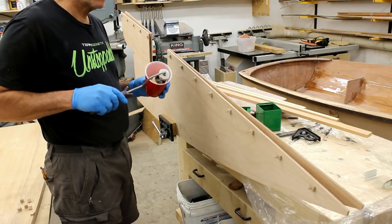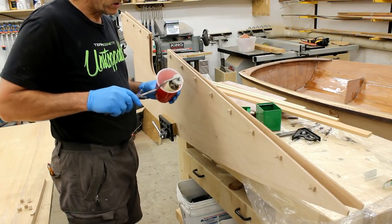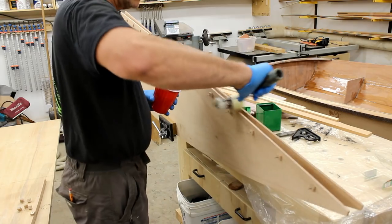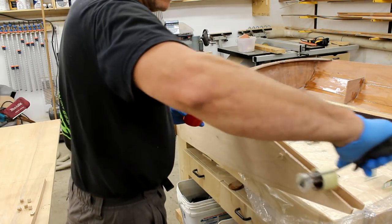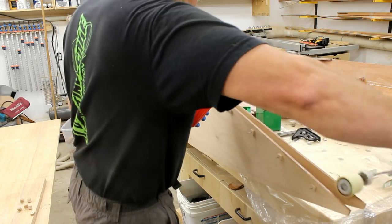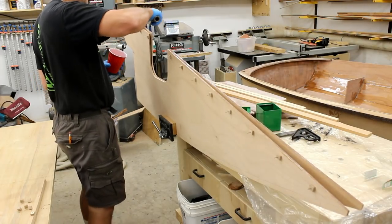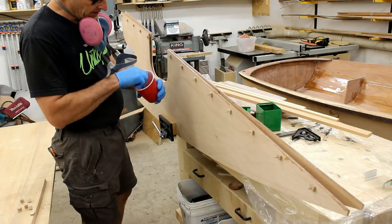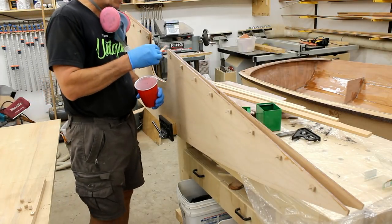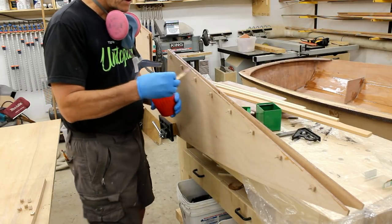I'm going to prime the edges of these pieces of plywood that will butt together. I could try to brush it on but the epoxy will likely run everywhere. So just using a short small roller, I'll prime these edges enough to let the edge of the plywood soak in what it can. I've added a bit of adhesive filler to make a nice thick paste — it's not going to drip. I'm going to roll it out, putting a bit of dabs on here so I can spread it around.